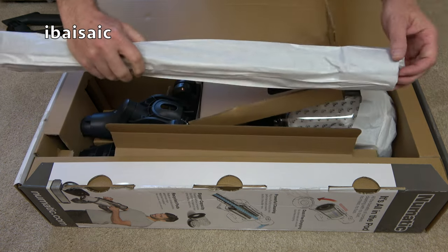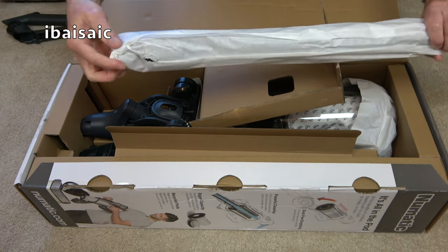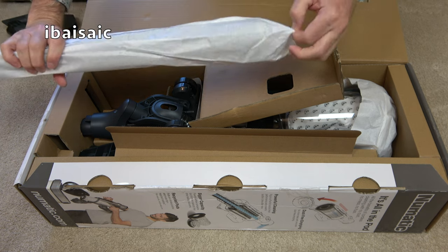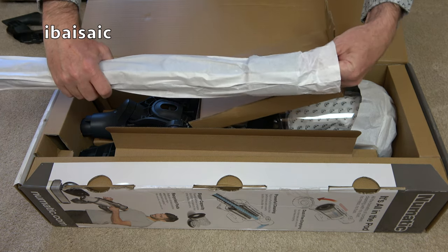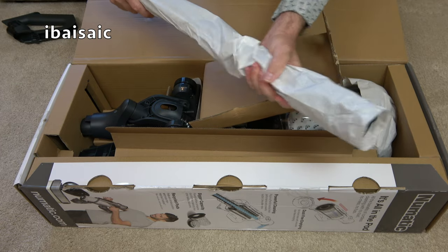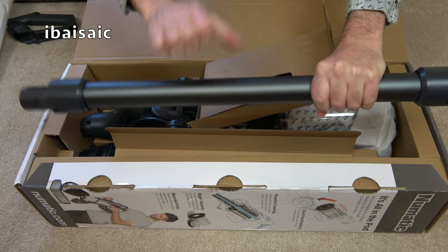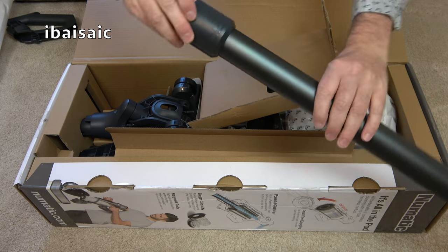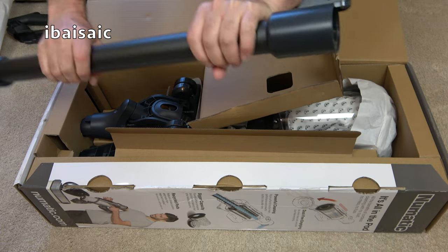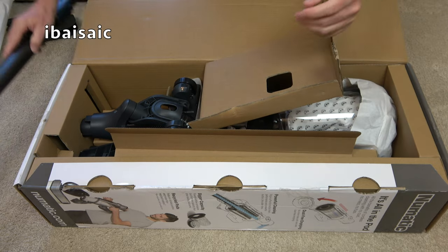Let's take out the wand. No plastic used in the packaging, which is good — just paper and card, should be able to recycle that. Here's a nice, very sturdy feeling handle. It's got Pneumatic branding just on the end here as well, and a click fit.